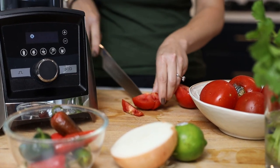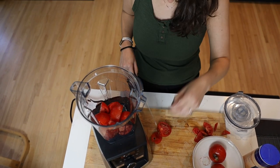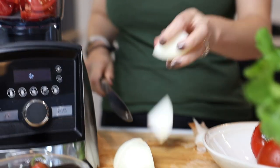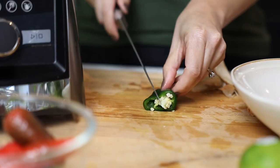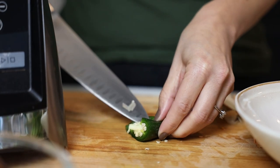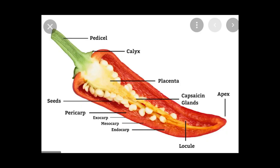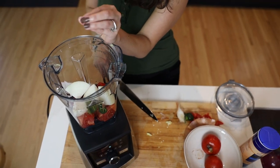We'll start with six tomatoes, quartered — put four in now and save two for later. Then half a yellow onion, peeled and quartered as well. We're using one jalapeño. You can use any hot pepper you like. We are seeding it and taking out that white part — I think it's called capsaicin — that's the part with a ton of spice. We're going to share this with our kids, but you can keep the seeds and the white part. You don't have to be a hero.